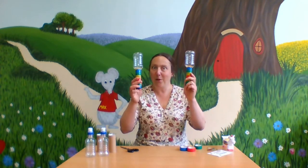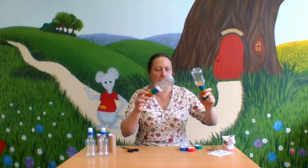Hello! I'm going to show you how to make a pair of maracas today. Have a listen to these ones. They're lots of fun and quite easy to make.